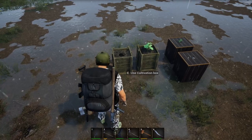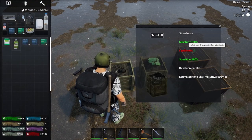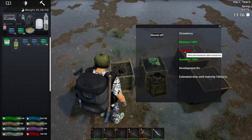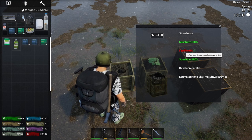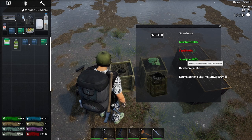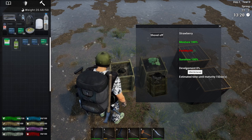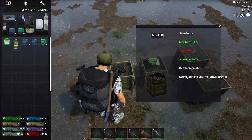Each element will have different effects on crop plants. Water affects development and the life of the plant. Fertilizer affects development and maturity time. Sunshine affects development and maturity time too. Development affects harvest, which means it affects the quantity of crop you will get at the end.